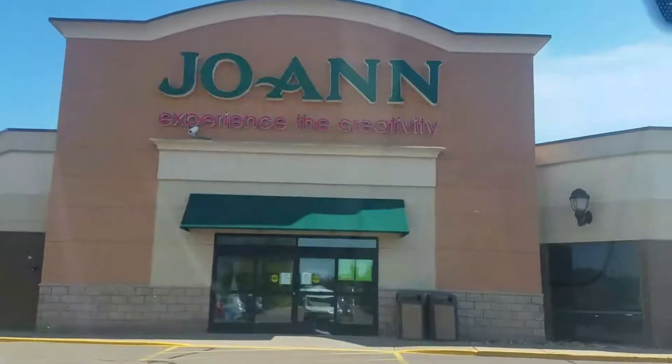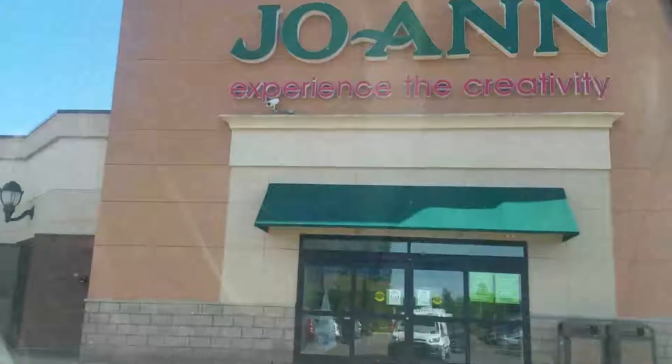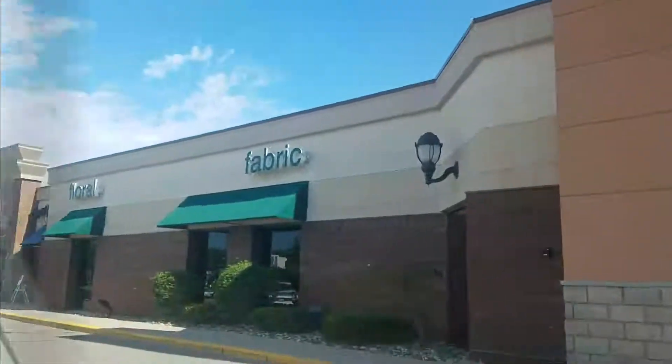Hey friends. Today is the first day I actually go to the fabric store to purchase fabric on my own. First time ever. Stick around, see what happens.